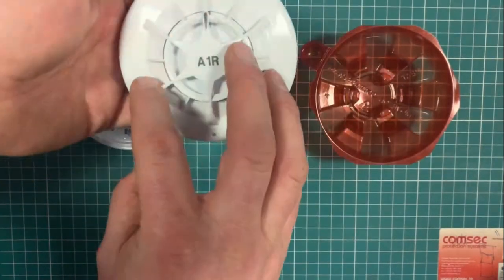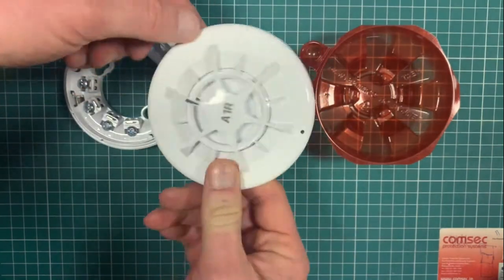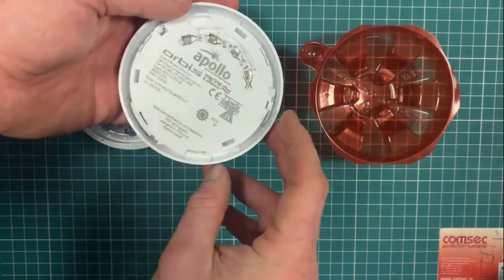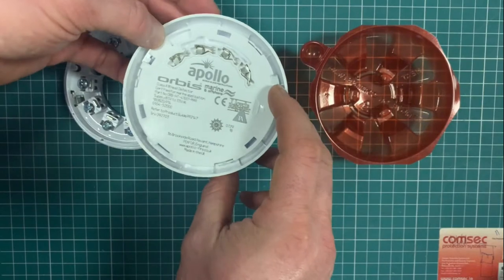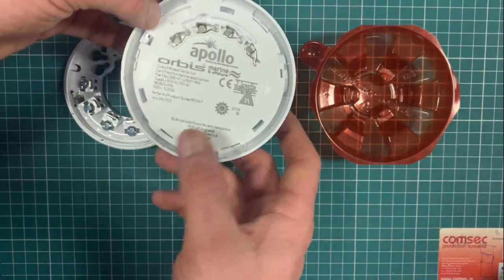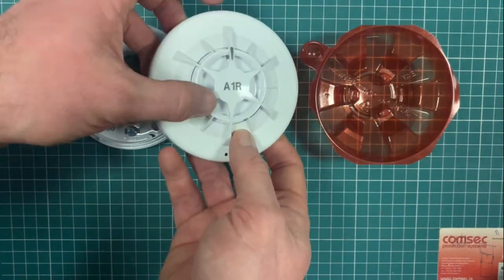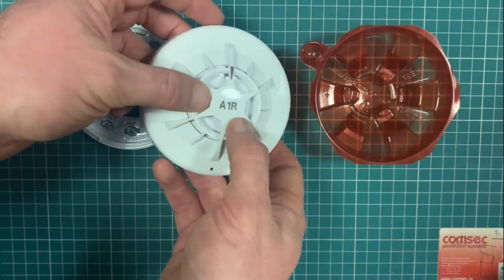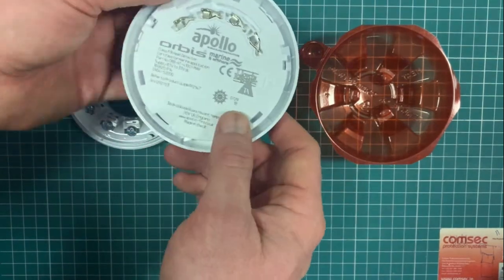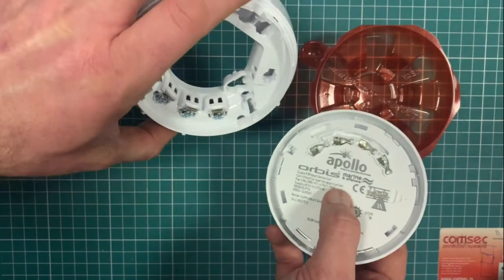The people working in offshore and on ships are at particular risk, and they really need this equipment to work — and to work to a somewhat higher standard than is typical in on-land applications. So this is the heat detector; it's a rate of rise heat detector. The A1R tells you this, similar to all of Apollo's products across the range — the Orbis marine and offshore, and again with the timesaver base.